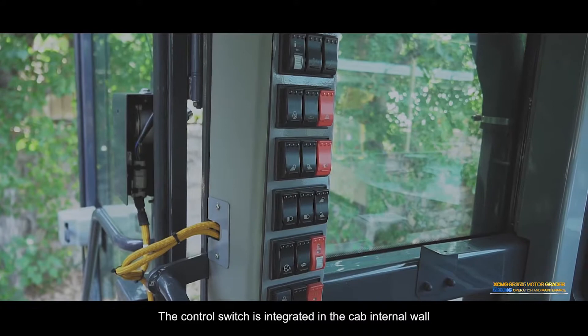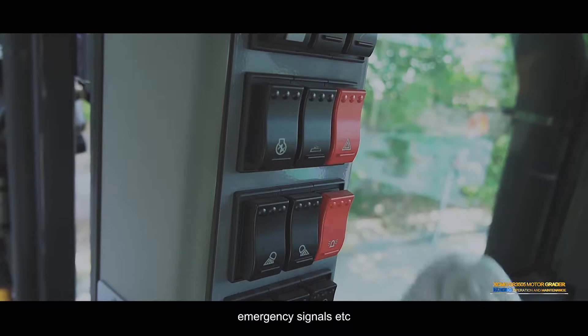Control switch: The control switch is integrated in the cab internal wall, to control lights, alarm lights, emergency signals, etc.